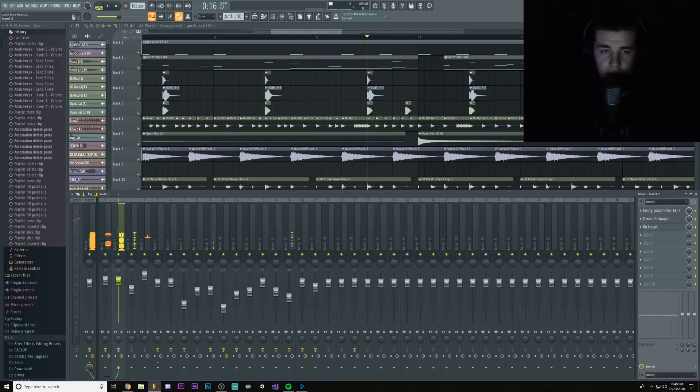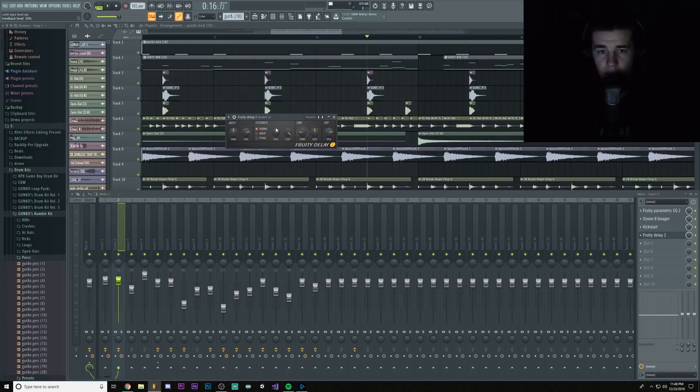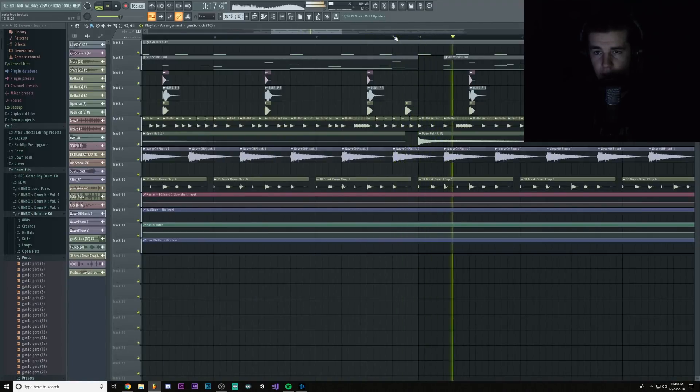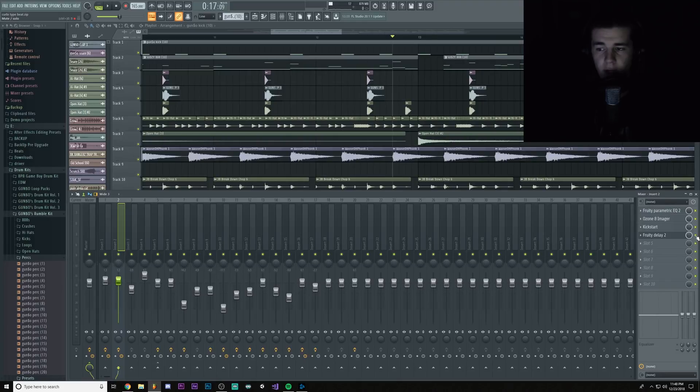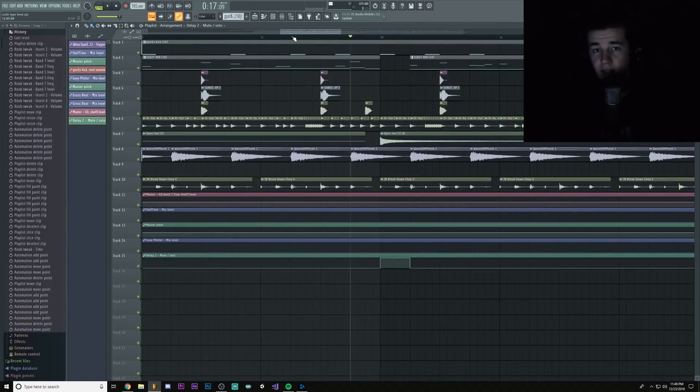We're gonna go to our 808 and we are going to add a Delay 2. We're gonna change the time signature to 4. It sounds weird right now. We're gonna automate the enable button, and we're only going to turn it on when the gap comes in. Technically, it should sound like this.